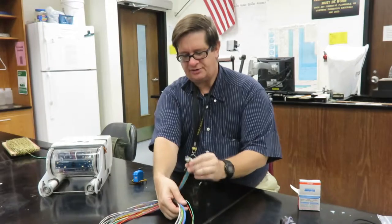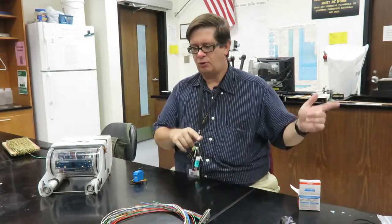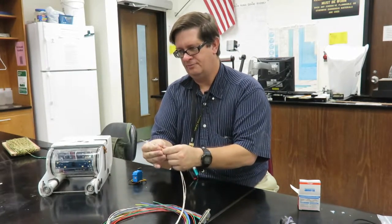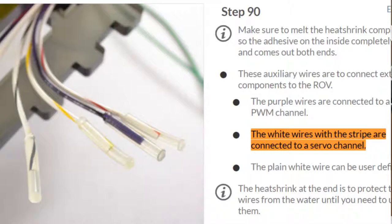What you're going to do is take the mess of wires that you would put into your port end caps and pull out three wires. If you look in the Dozuki at Guide 4 and Step 90, it says the white wires with the stripes are the ones for the servo channel.